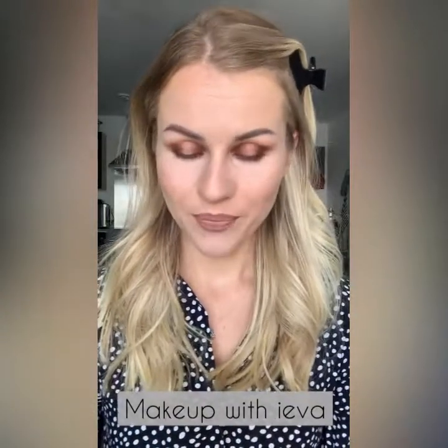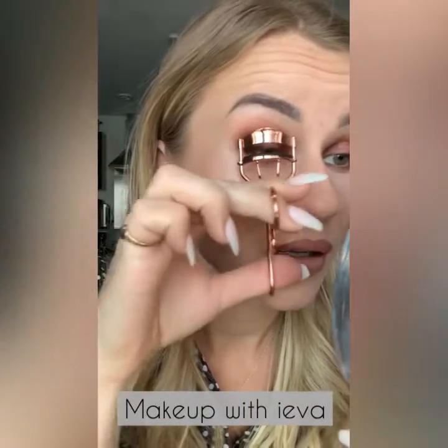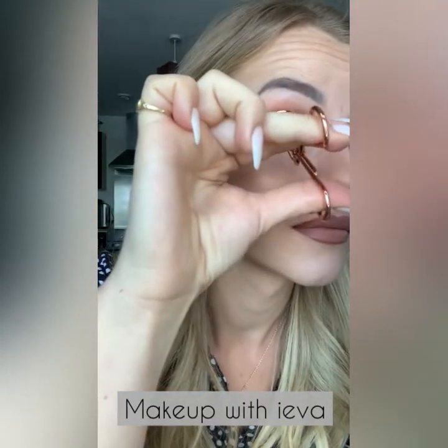Now I'm applying my eyelashes. To start I'm going to curl my eyelashes to make sure they're facing upwards, because then it's easier to apply the glue and stick them on properly. I'm using curlers from my brand Eva's Makeup, just holding them and taking them outwards. Then doing the same for the other eye.